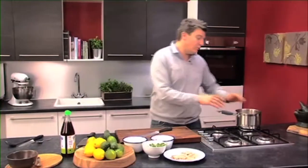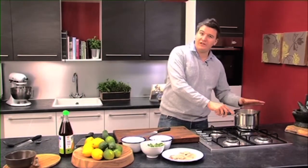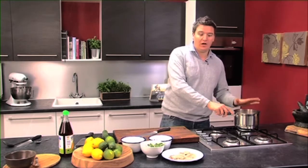We're going to make Asian style fish soup using British mackerel. First thing we need to do: a pint of vegetable stock or fish stock, whichever you've got in the cupboard is fine.